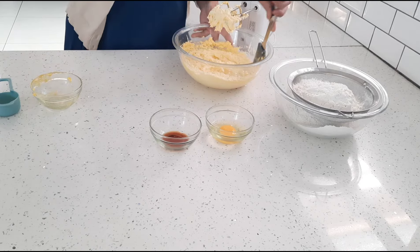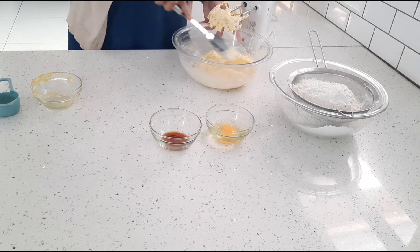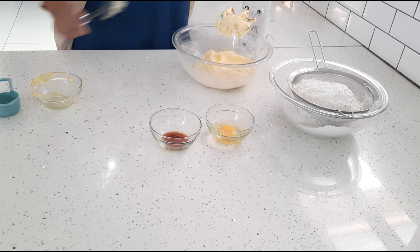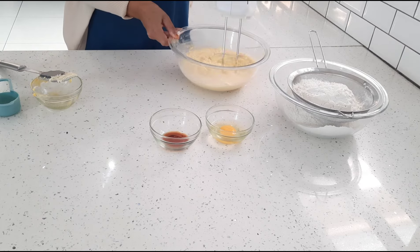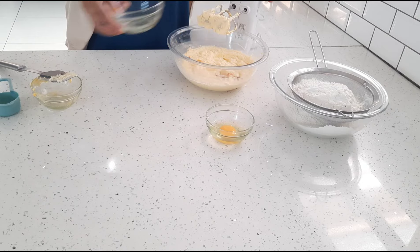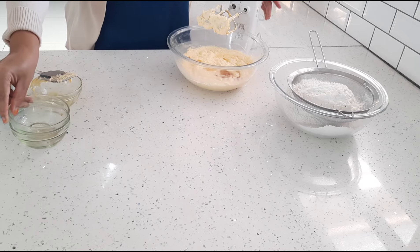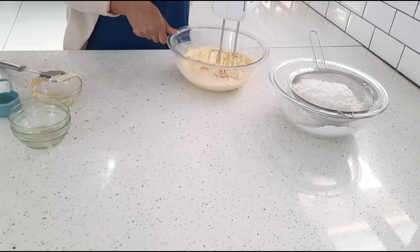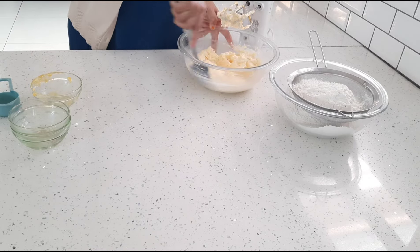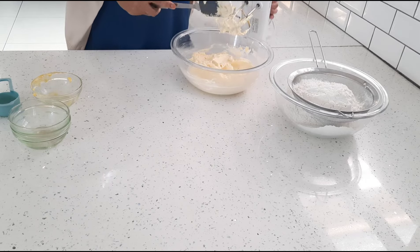I'm just going to scrape the sides of my bowl to make sure all the butter is incorporated. Now I'm going to add some vanilla — you can do one to two teaspoons of vanilla essence or vanilla extract — and I'm going to add one whole egg. I'm just going to combine those, and again scraping the sides of my bowl.